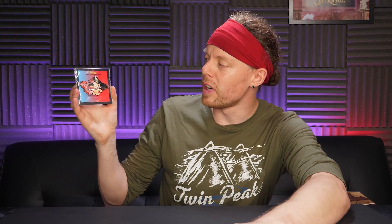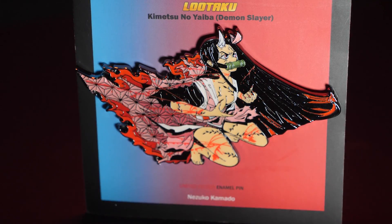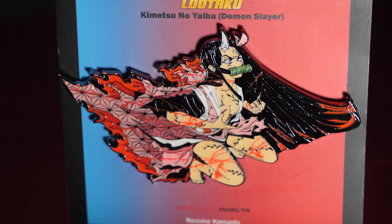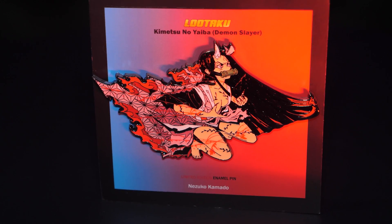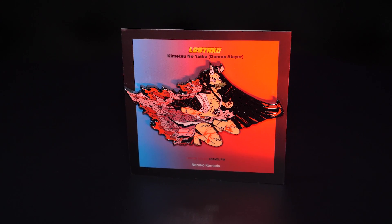Item four is a pin badge. It says Demon Slayer — so maybe I was right, maybe the last figure and even the sword were from Demon Slayer. This is a woman who's part demon — I think this is the main character's sister who ends up turning into a demon and he's trying to stop her from becoming a full demon. I love their pins — they're very heavy, massively detailed, and they are proper metal. You can see all the detail on it, it's a terrifying kind of image. Her hair looks awesome, love the use of color on that. That's a fantastic pin, and pins are like five to ten quid usually. I'm going to give it an up. Even if you didn't know the franchise, it looks very cool.